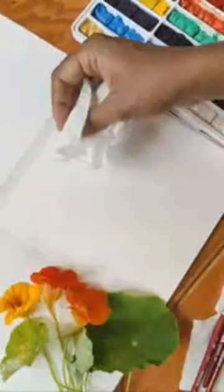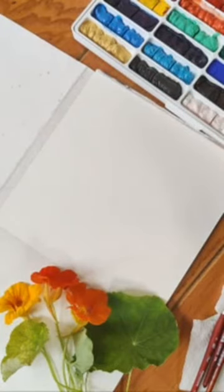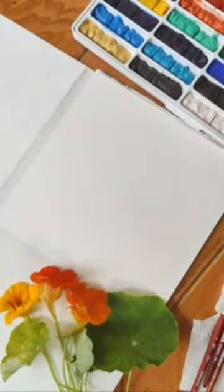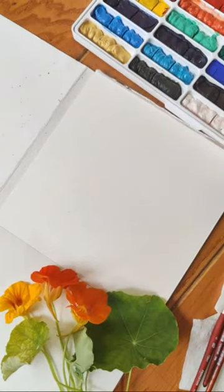On my screen it seems to be very choppy — are you guys seeing it as choppy too? Let me know in the comments please. Nobody's responding... this feels very very choppy. Okay, I'm going to check really quickly.